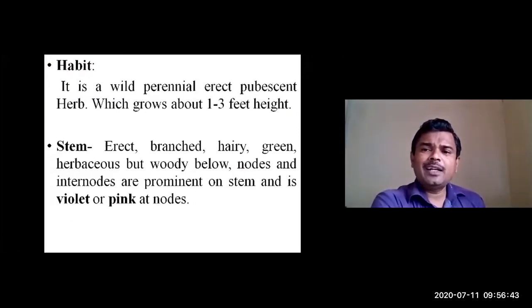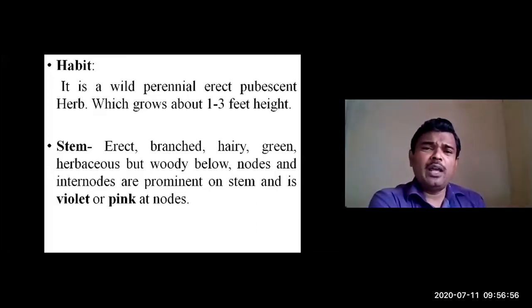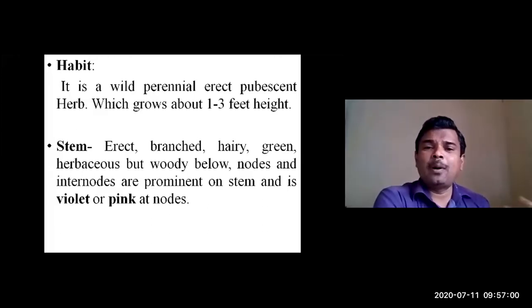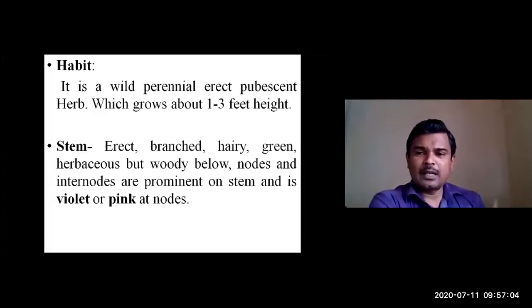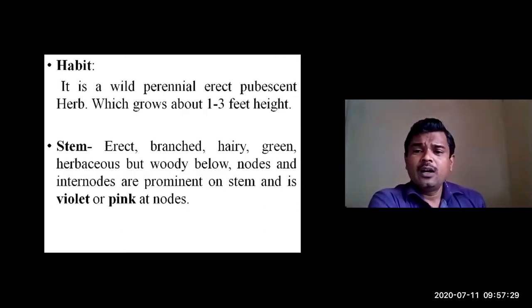Regarding the Swarupa of Apamarga, it is a wild perennial erect pubescent herb, commonly available as a weed throughout India. You can get this plant in any part of the country, even in wastelands. The whole plant — leaves, inflorescence, and stem — is pubescent with hairs present. The plant grows about one to three feet in height.